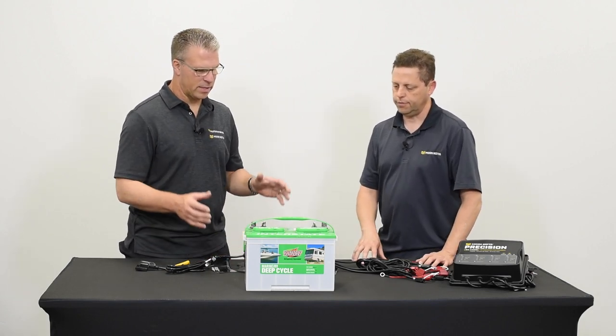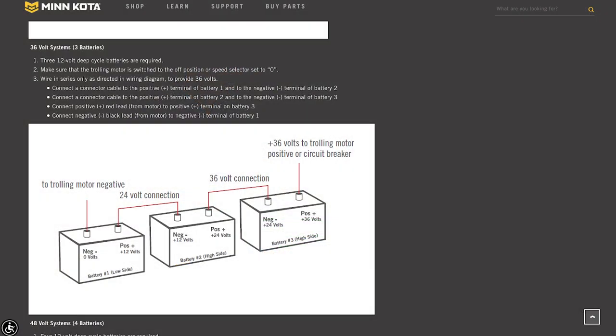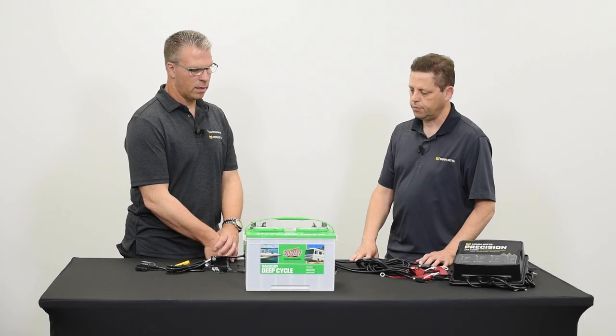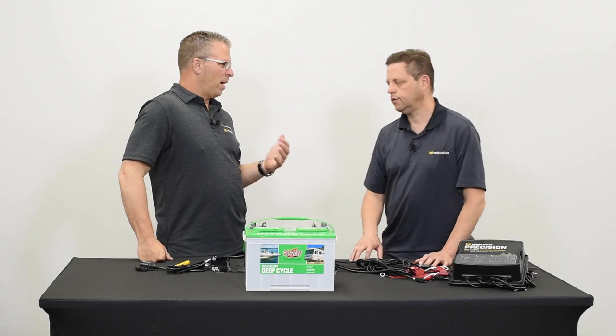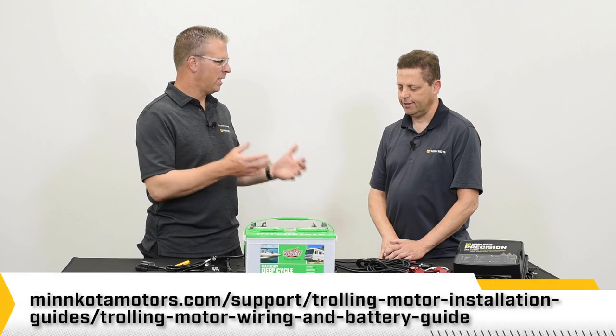Take me through that one more time for two or three batteries. The first battery's negative goes to your trolling motor. The positive of that battery gets connected to the negative of the second battery. Then the positive of the second battery goes to the negative of the third battery, and the positive of the third battery is the positive side going to the trolling motor — that's how you get a 36-volt system with three batteries. You can also find a diagram of how to wire in series on the Minn Kota website.